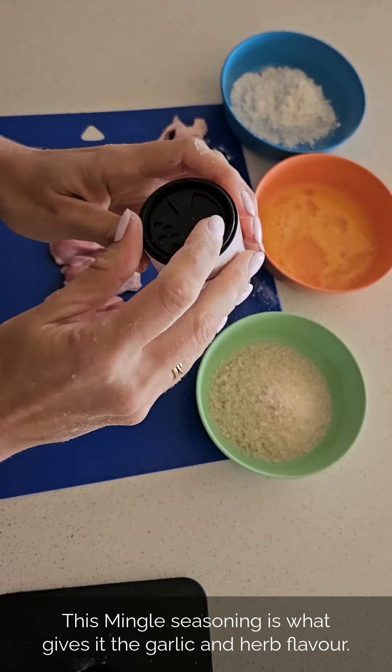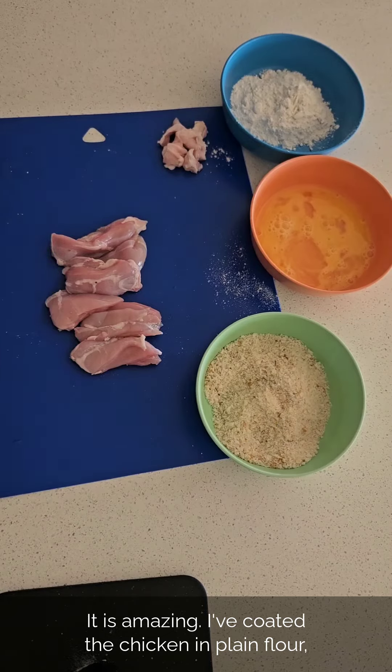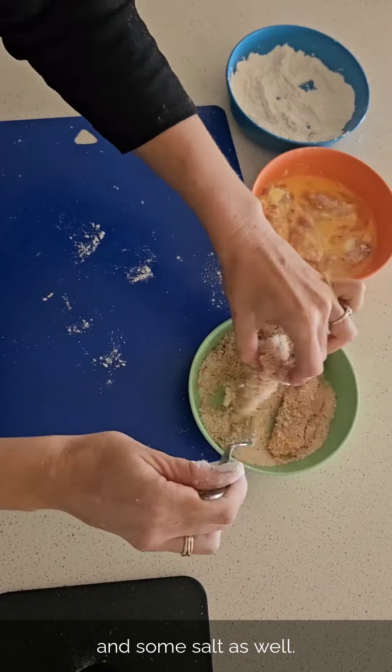I've just used some chicken thighs. This mingle seasoning is what gives it the garlic and herb flavor — it is amazing. I've coated the chicken thighs in plain flour, egg, and then panko breadcrumbs with a mix of the mingle seasoning and some herb mere salt as well.